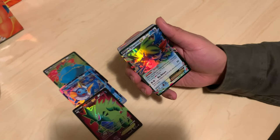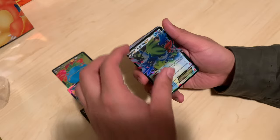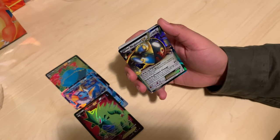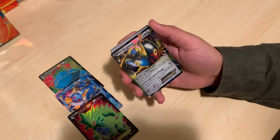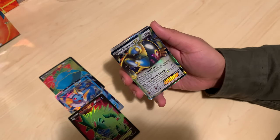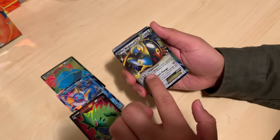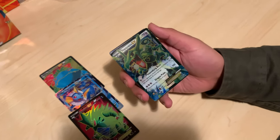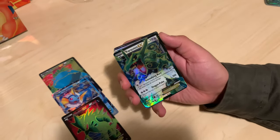Solgaleo. Shaman EX — so far just duds, too dark though. Registeel — I was gonna say Steelix, that's my favorite Reggie. I like how you can kind of see it looks like it's breaking through the card — that's kind of sick. This might be the first one with a different hollow pattern.